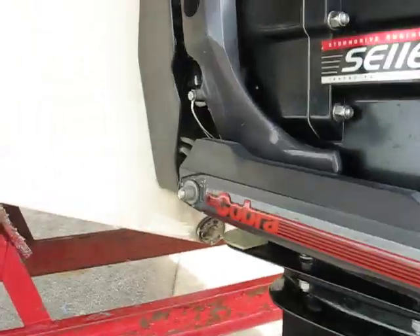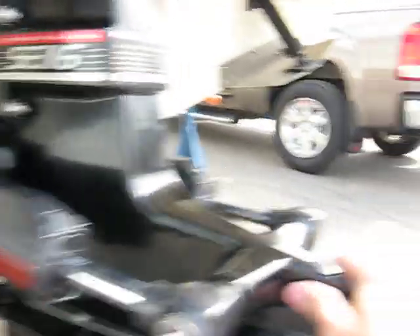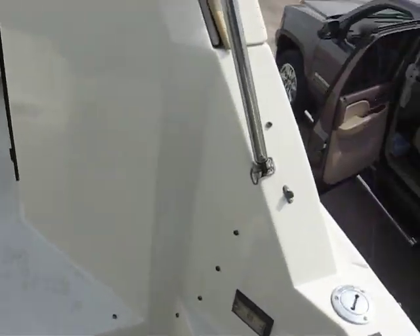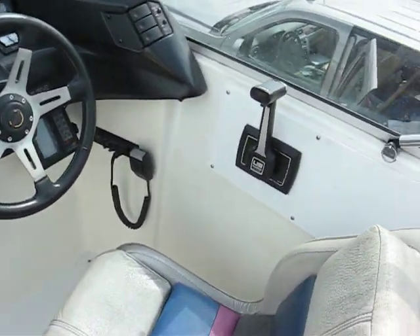It doesn't really bother me at all. The exhaust comes out of there and it's not any louder to me at all. Let me show you a few other important things. The only part that is annoying is you have to change the throw of the shifter.